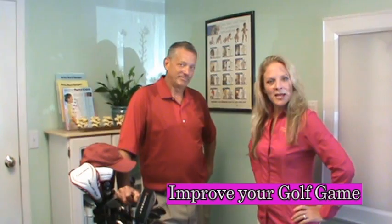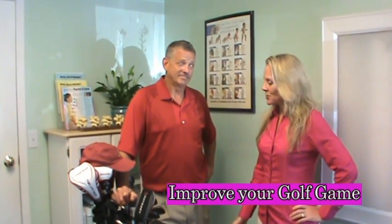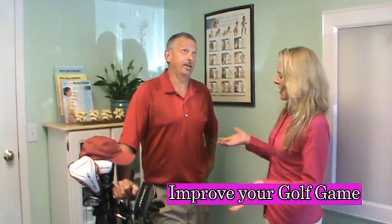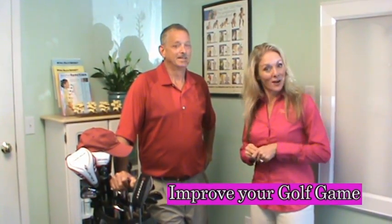Hi, I'm Dr. Anna Saylor with Van Avery Family Chiropractic Center. Today we have David and we're going to demonstrate a little bit of a golf adjustment. David's a golfer, obviously. After his chiropractic adjustment, he'll be a much better golfer.